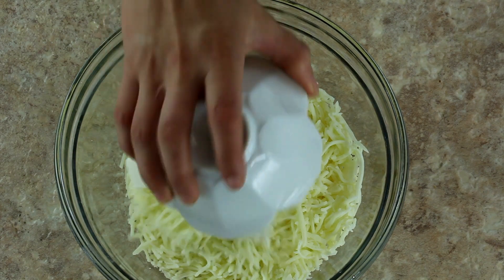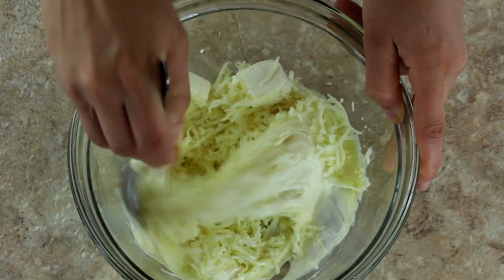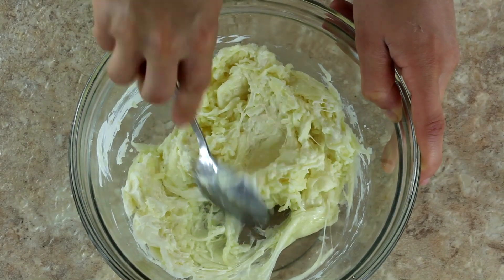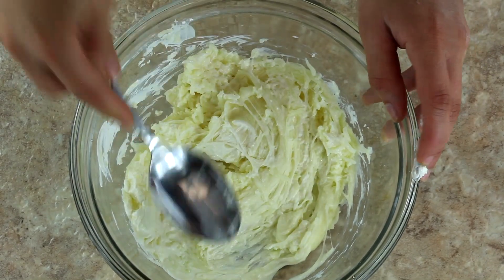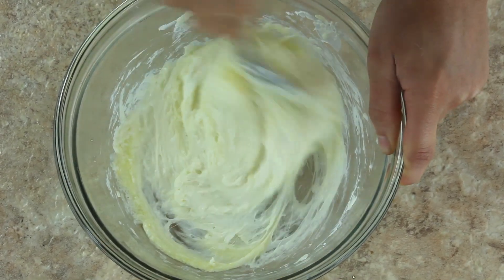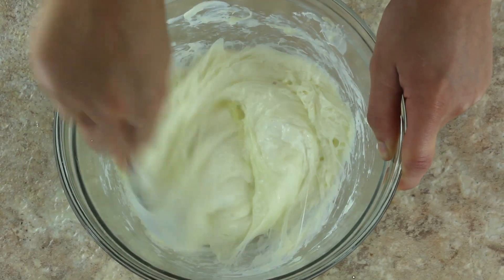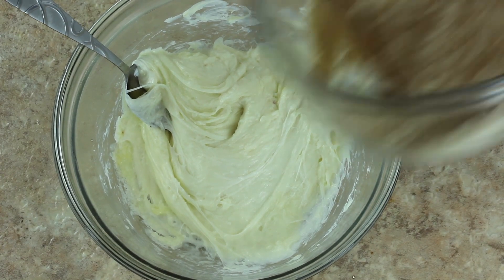In a separate microwave-safe bowl, add two and a half cups of shredded mozzarella cheese and two ounces of cubed cream cheese. Place the bowl in the microwave and microwave on high for one minute. Mix the partially melted cheese together as best as you can, then place it back in the microwave for another minute. Give the melted cheese one last stir before adding the dry ingredients.